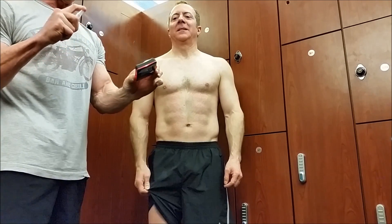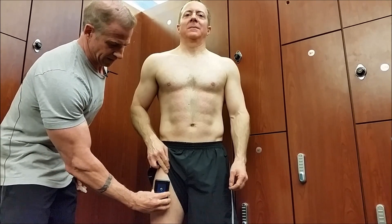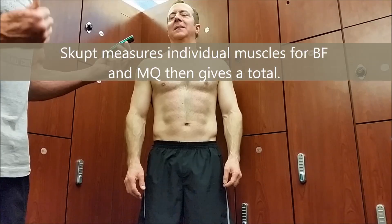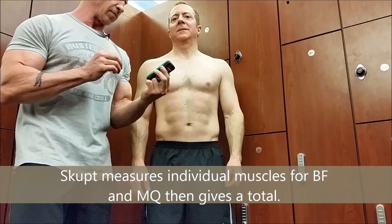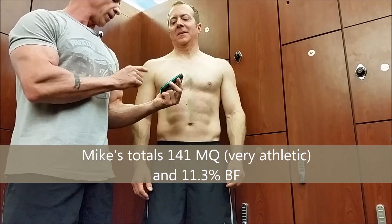One last time we dampen the device, right here at about mid-thigh, taking the reading. There we go — thigh: muscle quality of 142, which is again in the high end, and 11.7 percent body fat.